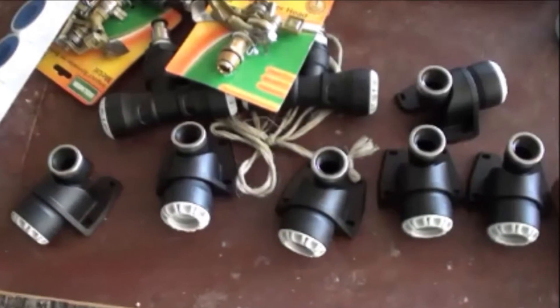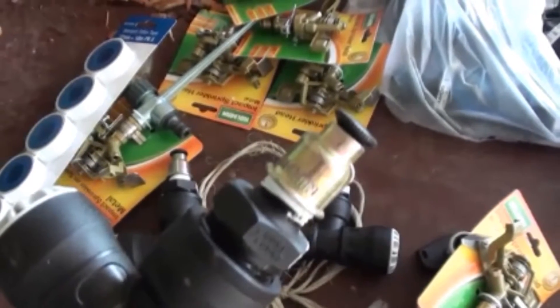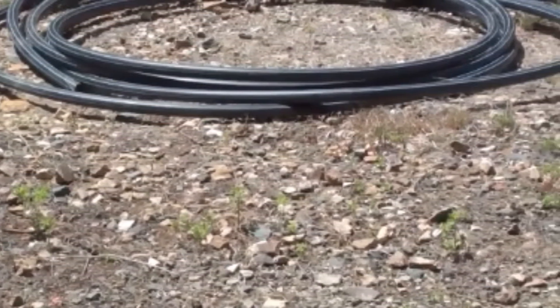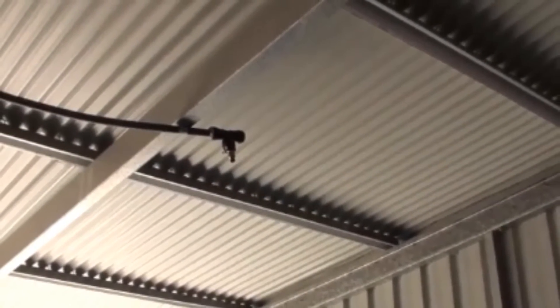These are the parts for my sprinkler system — these are the elbows for the oracle rainbirds and the T's for the sprays. For the holes I'm using about a 40 millimeter hole and installing it under the roof area for the firewood area.